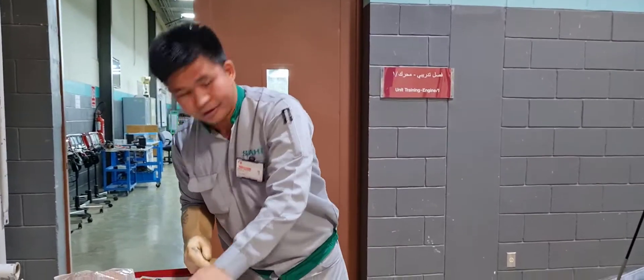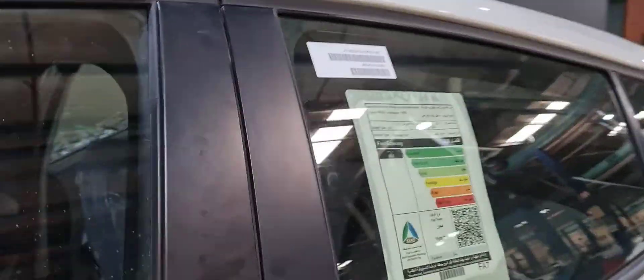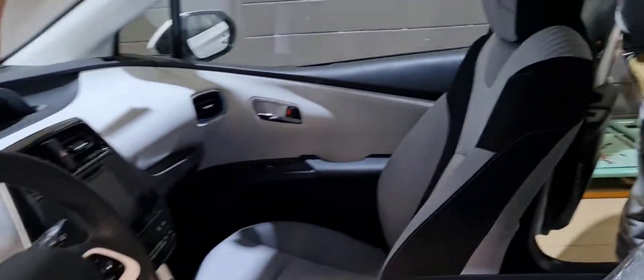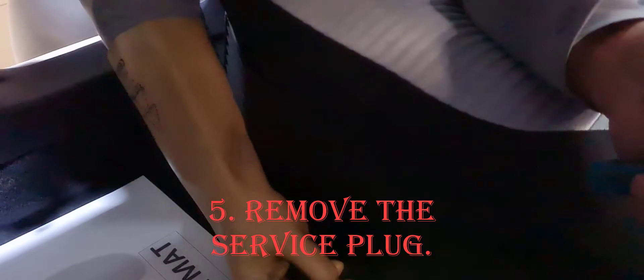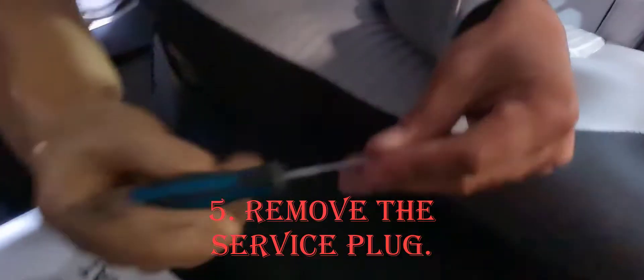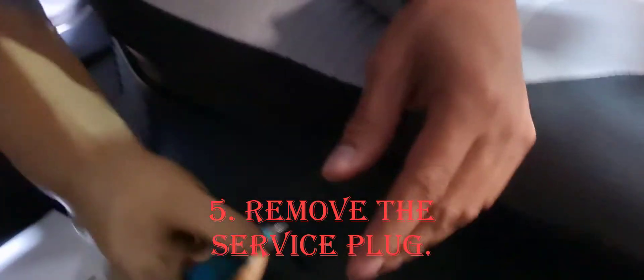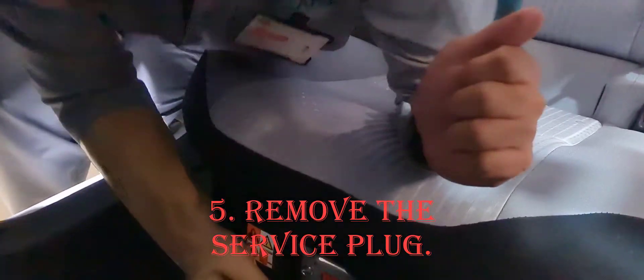Now go to the location of the service plug. In this model, the service plug is located here. What you need to do is remove the black clip and open the cover. This is the service plug.